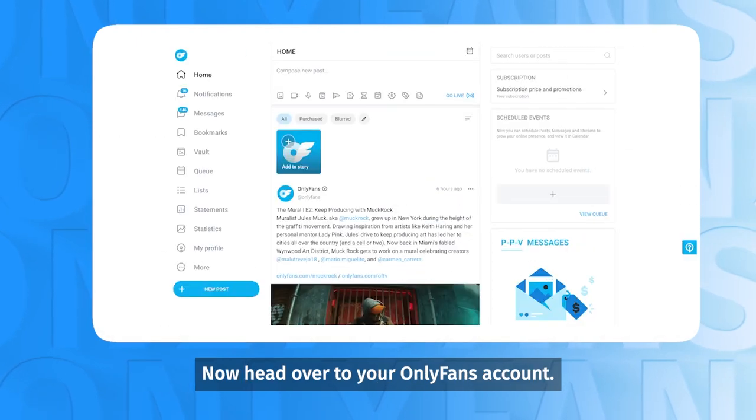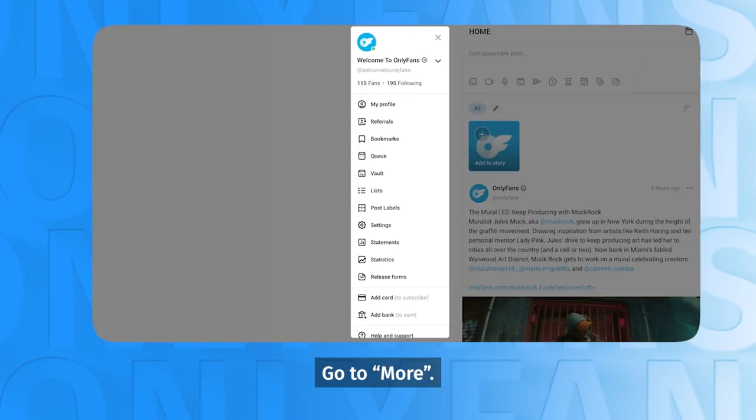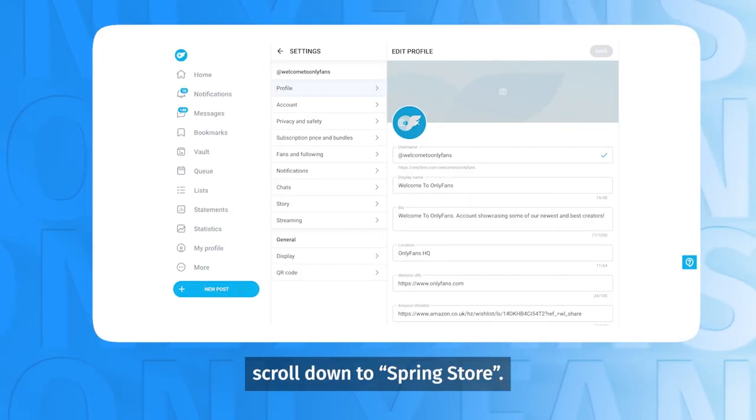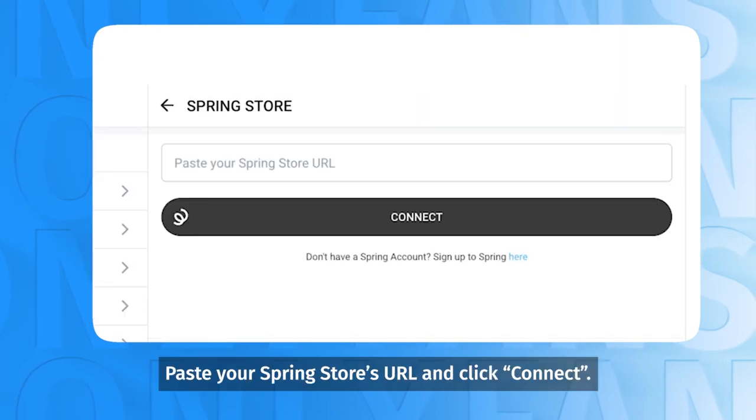Now, head over to your OnlyFans account. Go to More, go to Settings, and under your profile, scroll down to Spring Store. Paste your Spring Store's URL and click Connect.